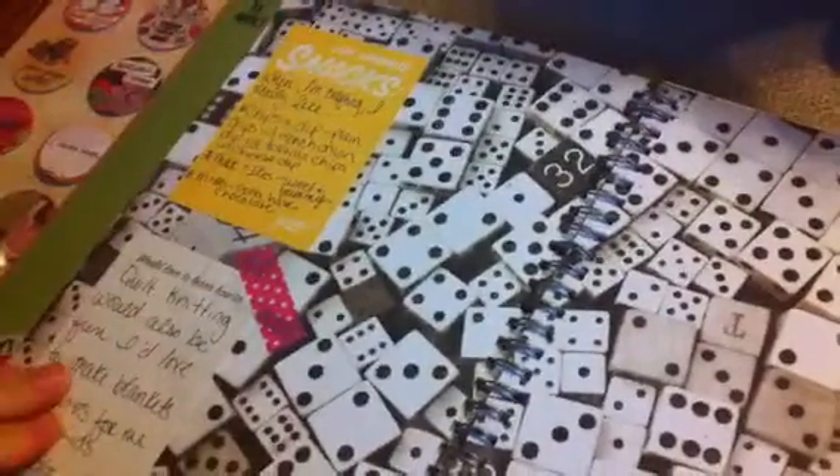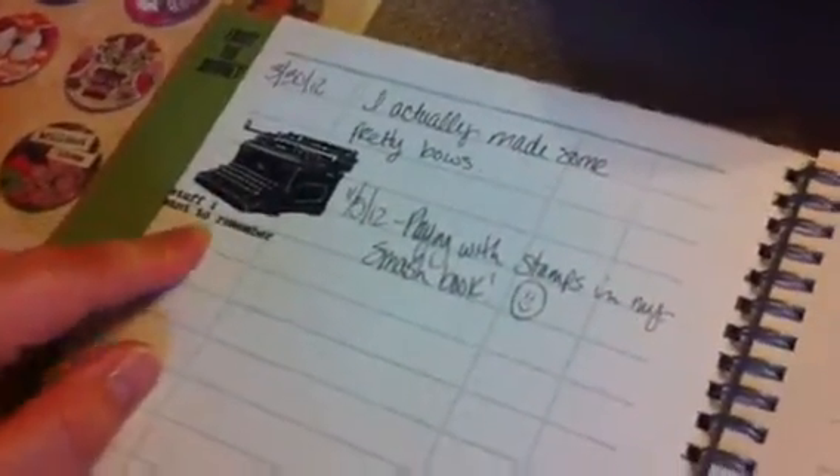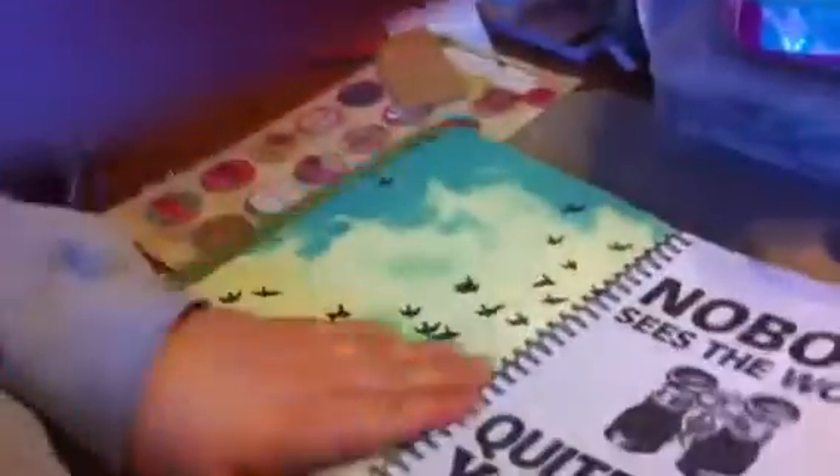I did use some of the Smash Pads in this. I'm going to cover this up — I'm not fond of the dice, so this will eventually get covered. I used some rub-ons: 'Stuff I want to remember.' My W and S actually go off just a little bit at the edge. Surprisingly, they haven't fallen off yet. You can tell I haven't added to it too often, because it still has November 2012 on it, which I guess is not too long ago.